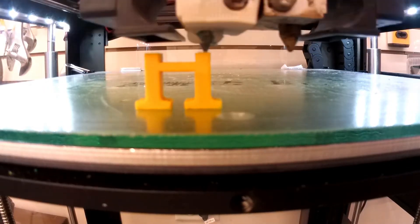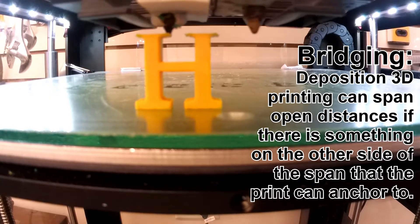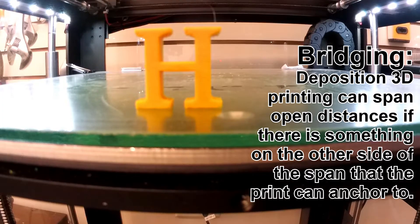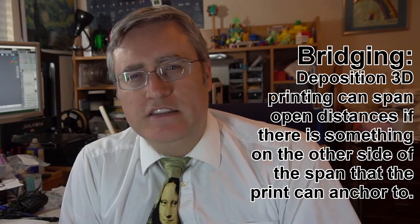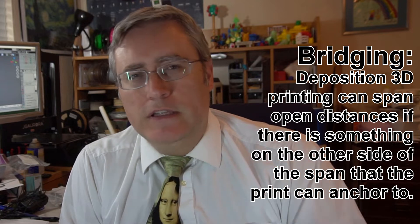This one succeeds. The principle of bridging in design says that as long as you're giving the plastic somewhere else to latch onto on the other side of your print, it will likely succeed. In 3D printing, plastic isn't fully liquid when it's melted — it's just soft. It still has tension and it's only putting out enough to go from one end to the other. And so bridging works.